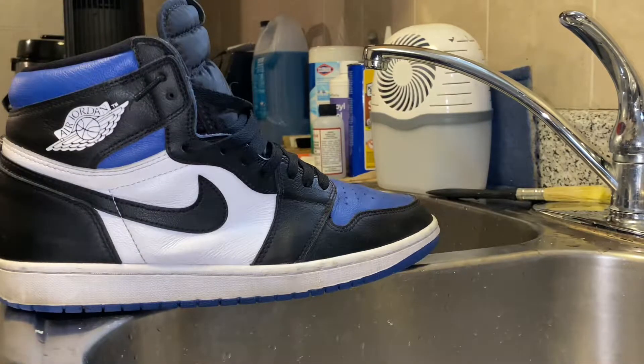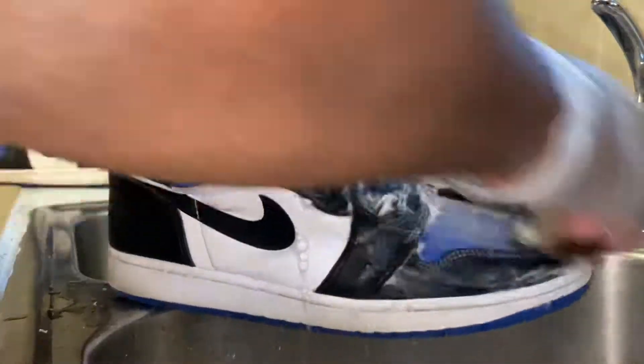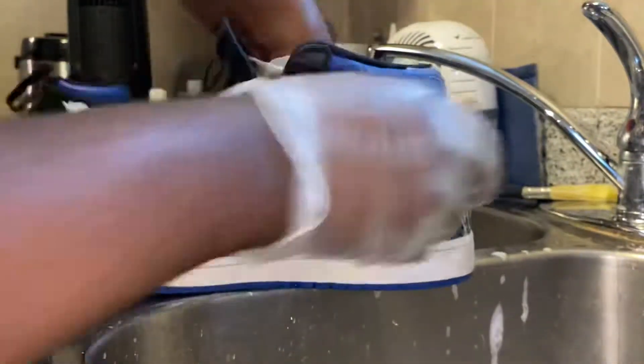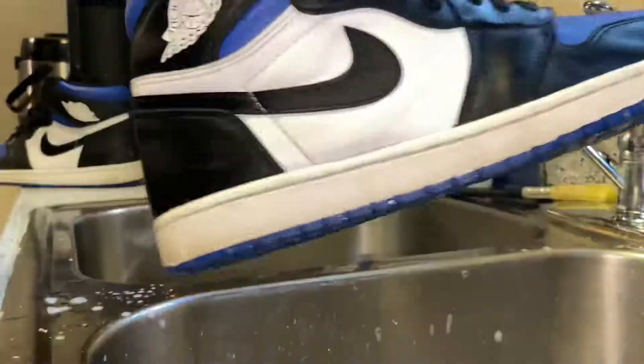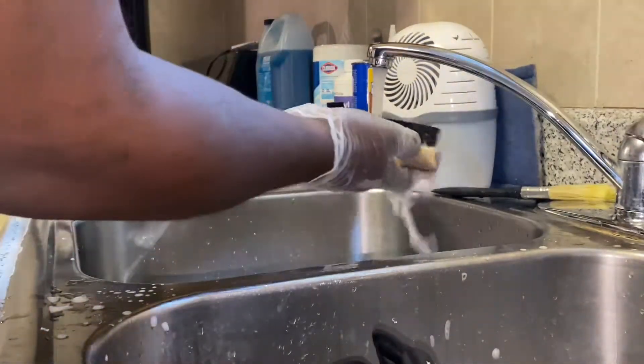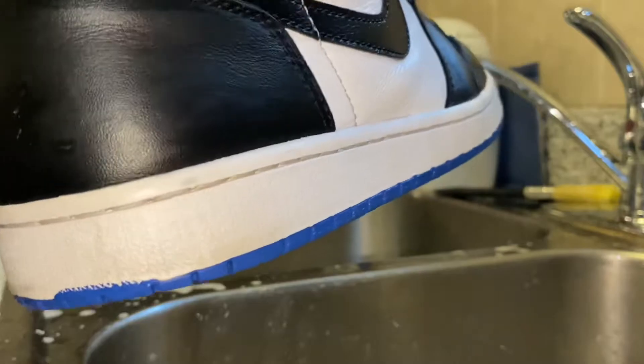First thing we'll do is start with our medium brush, get some Reshoevinator, and I'll be right back. We've got the uppers cleaned up — the uppers look a lot better, nice and clean. Now I'm going to switch to my stiff brush to clean the midsole and the outside. Now we have the entire shoe cleaned up, we're going to let these dry, then let's go ahead and start the detailing process.